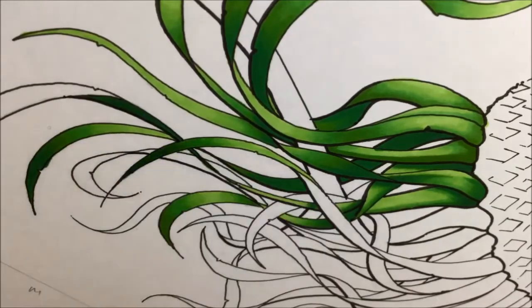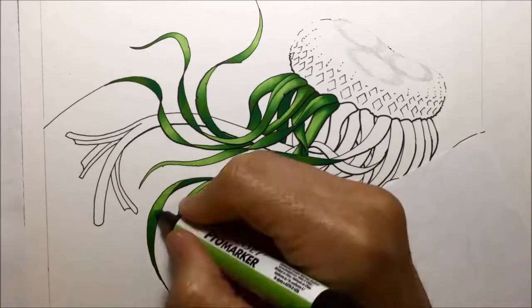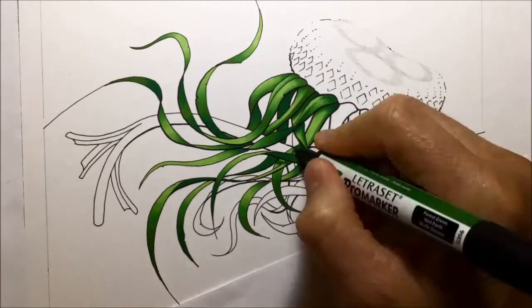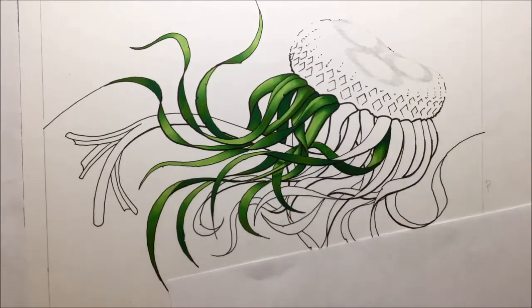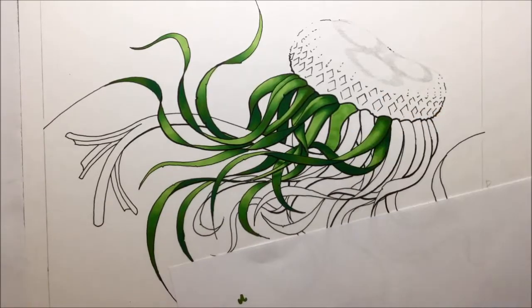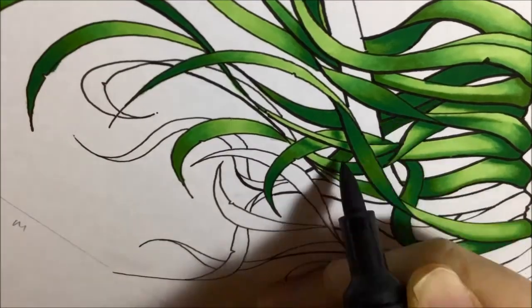I should just explain where the idea for this came about. I was out with my daughter and she was picking flowers. Of course, we picked up a dandelion and blew all the little spores off of it, and you're just left with that kind of bald head of a dandelion. I noticed that that looked kind of like the top of a jellyfish, and all the little green leaves hanging down looked kind of like the tentacles. The idea stuck with me. I took photos of them and eventually when I had the time, I thought, I'll give this a shot.